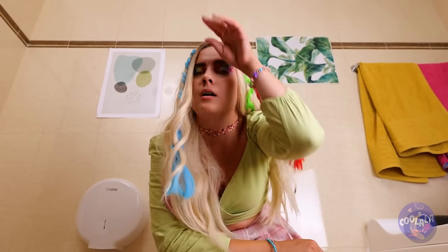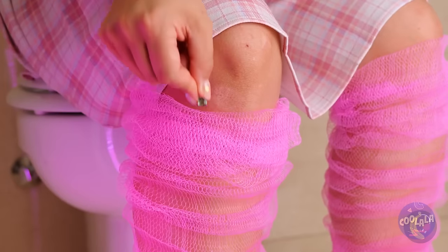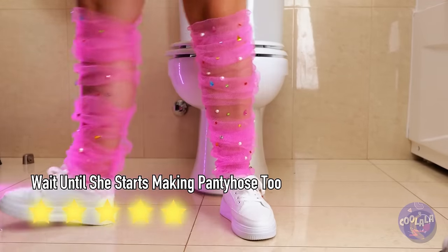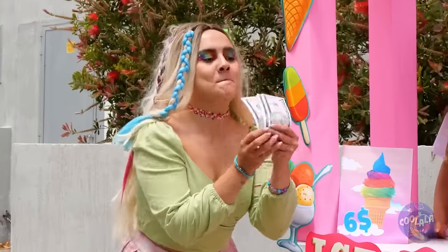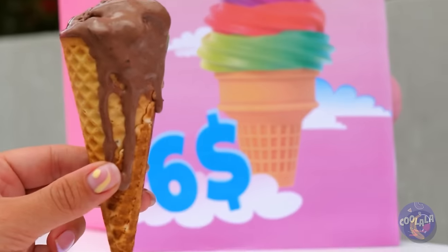Hey, you sure you weren't reaching for the toilet paper? Good. And this will help against those cold bathroom floors, plus decorations! Mmm, ice cream! Kind of expected rainbow sherbet — and not melted. I demand a refund. That's just false advertising.